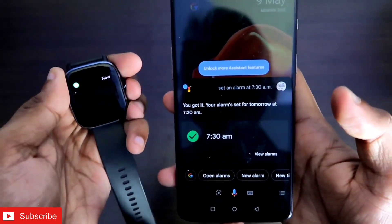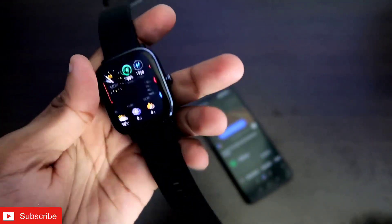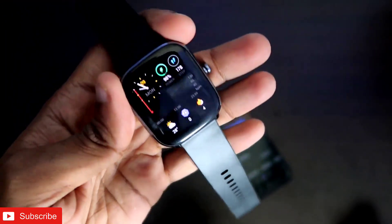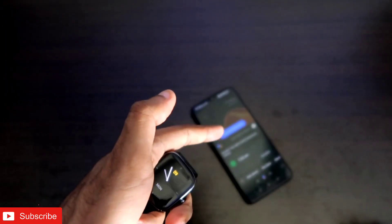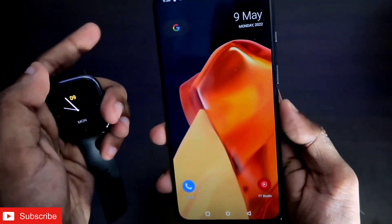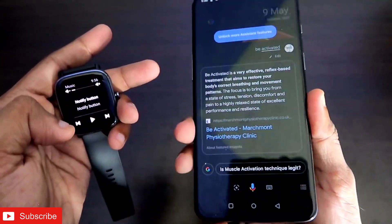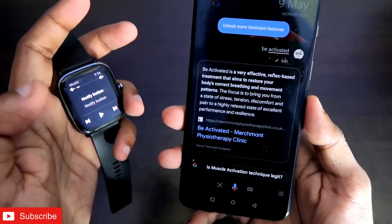So I can set the alarm from the watch itself without needing to pick up my phone. The entire alarm can be set from the watch and it will be set on both the watch and the phone using Google Assistant. We can do a bunch of things with this — if I want to send a message or call someone, I can do this with the Amazfit GTS2 Mini without picking up the phone.